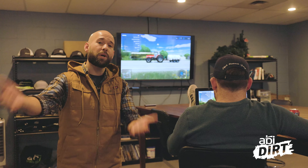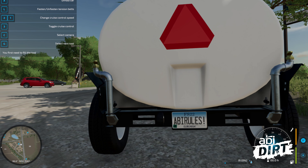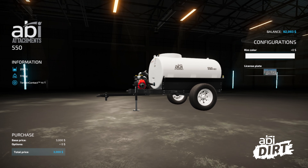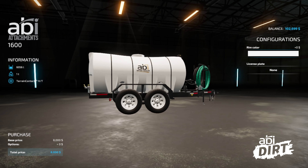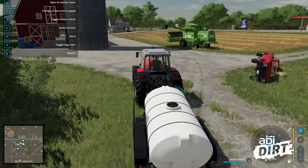So the big news that some of you already know about is that ABI Attachments has two of our water trailers in FarmSim. Our friends over at Giant Software reached out to us — it's been great working with them. FarmSim 2022 came out last fall, and in one of the patches that came out right afterwards with some product updates was the introduction of two of our water trailers. The design work is remarkable on FarmSim to show some of the features.